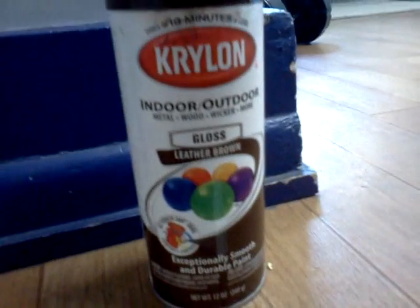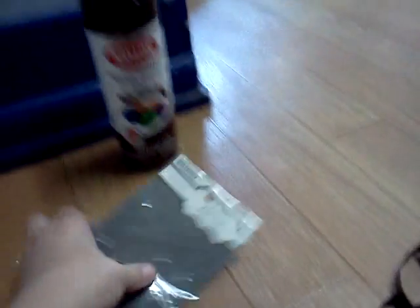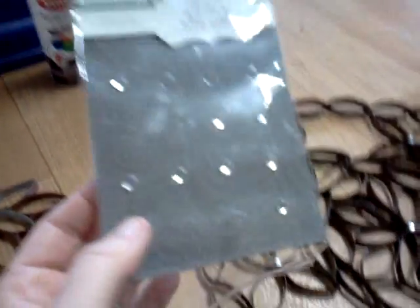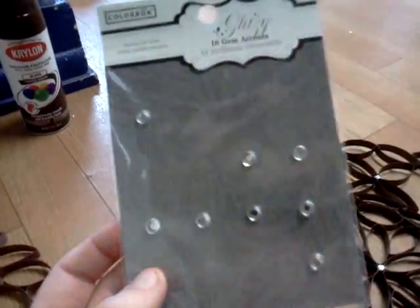I first painted it with leather brown. And then I got these — they were in the scrapbooking section at Walmart, 16 of them for 97 cents. And I just used them in the middle to make it look a little better.